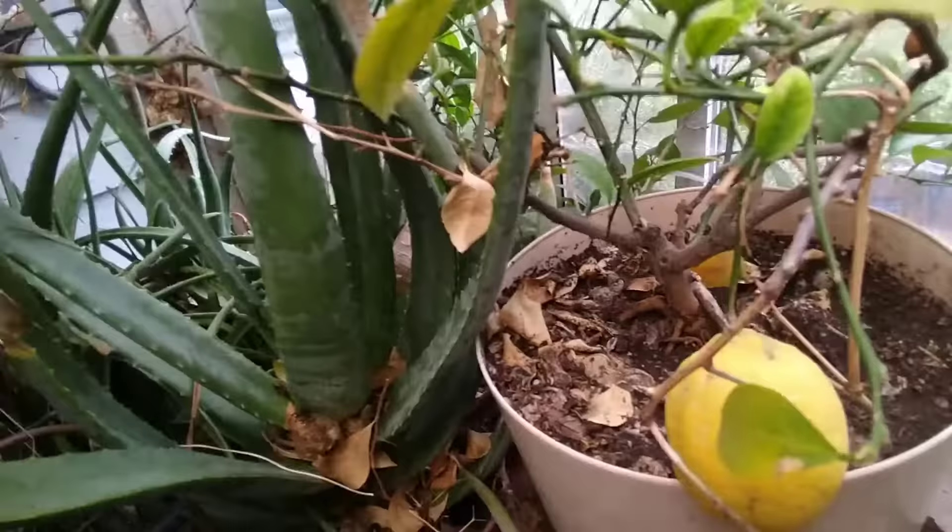Hey guys, I'm here in my recycled window greenhouse. I do another video on this if you're interested, but today I really would like to talk about fungus gnats.